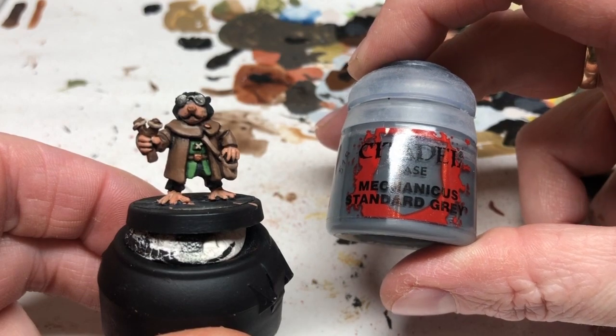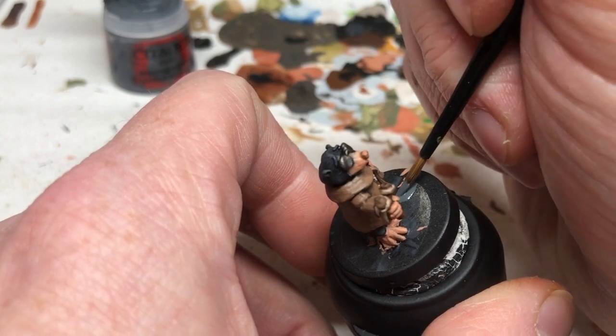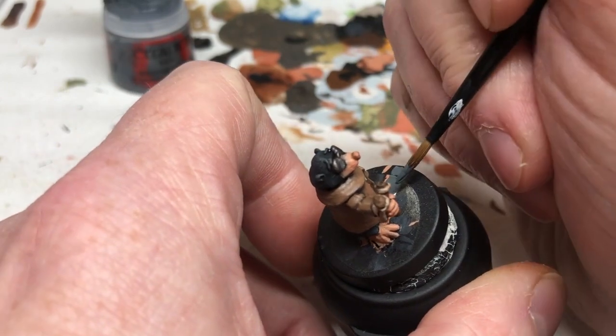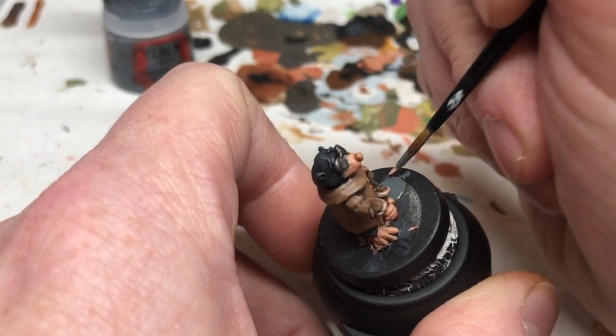We're then going to go to Mechanicus Standard Grey, and this is because we're waiting for that wash to dry. So we're going to slap that all over the base because it will give us a good base coat for when we switch to Astro Granite Texture Paint a bit later on.